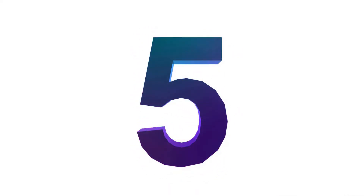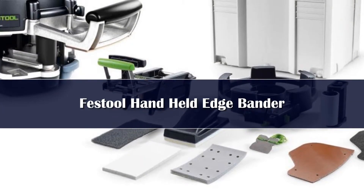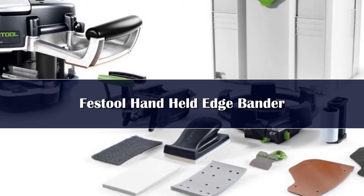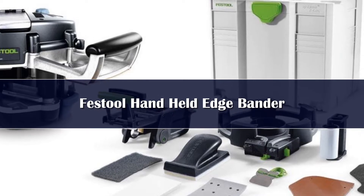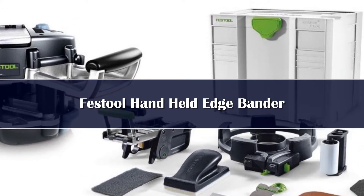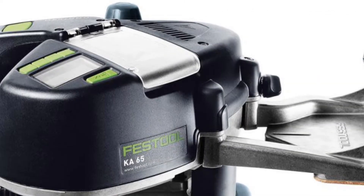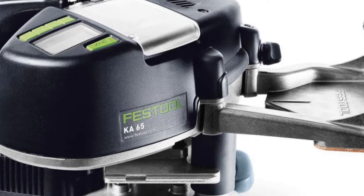Number 5. The Kinsuro is a versatile tool that allows the user to edge band in any direction, in multiple directions, or anywhere in between. It can be used on wood edges, plastic edges, metal edges, and virtually any other material that will accept PVA style adhesive. The machine has an automatic feeder system, so you do not have to manually push glue sticks into place, which helps prevent mistakes when edge banding.